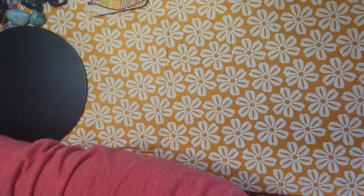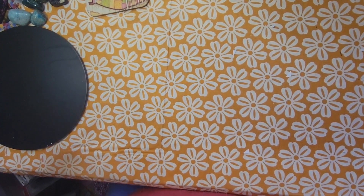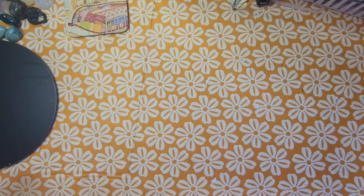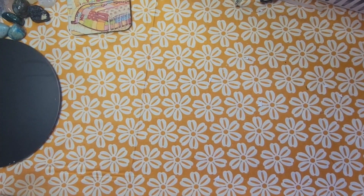Sorry, I almost said purple because of my purple nails. I had to move the camera for a second — hi, I'm back. Hopefully the camera will work and not move again.